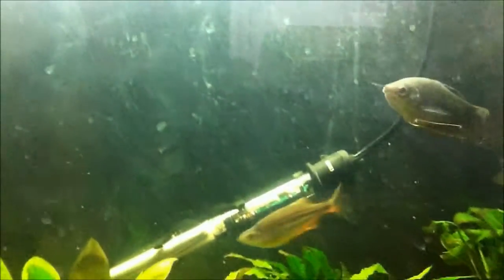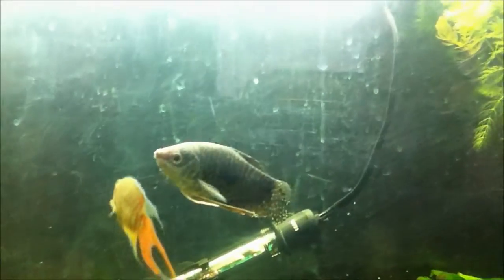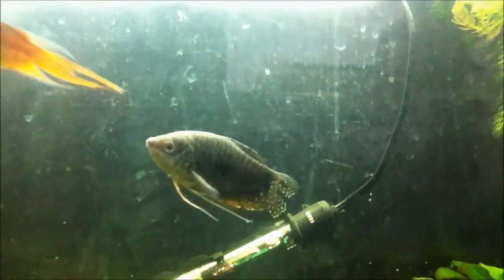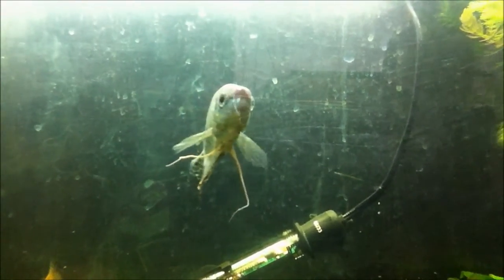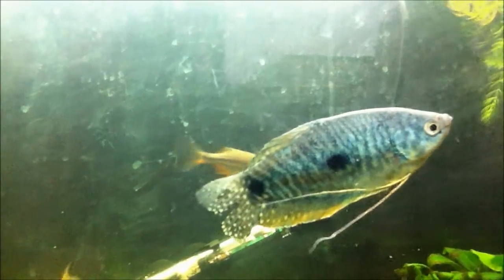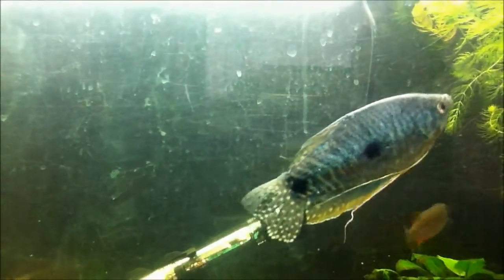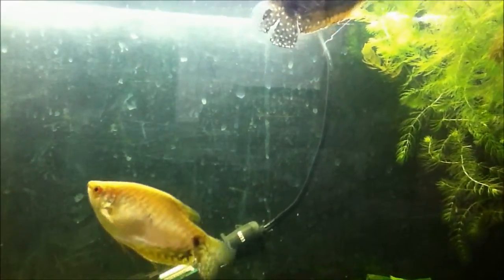Moving on to feeding — these guys eat pretty much anything. Any flake food, pellets, live or frozen foods they'll eat. I've fed these guys shrimp pellets, betta pellets, small grade cichlid pellets, algae wafers, tubifex worms, blood worms, mosquito larvae, and even garlic. They eat pretty much anything, but you've got to feed them a good staple food — a good staple flake with some treats of worms or brine shrimp every once in a while. That's all they need; they're not too picky.